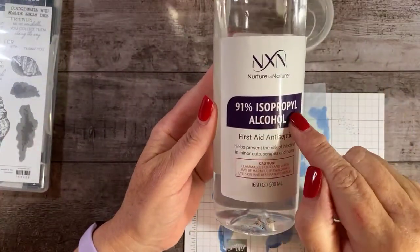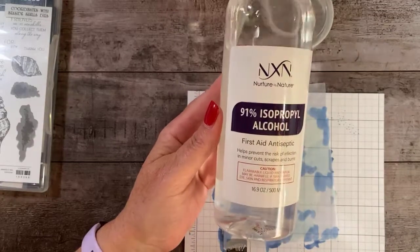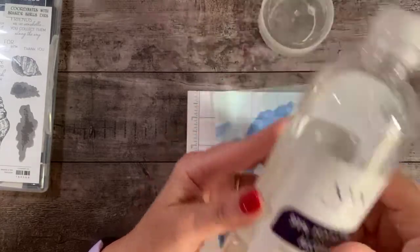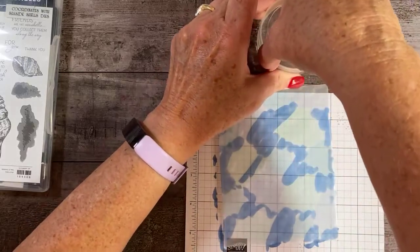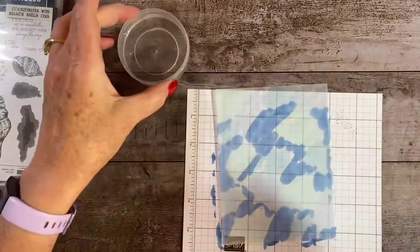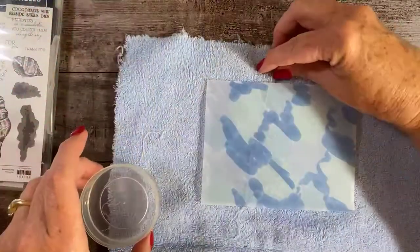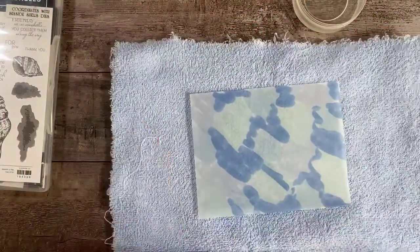I have a container of 91% isopropyl alcohol. You have to have at least 90% or this technique won't work. I started doing this technique last night and forgot — started with 70% alcohol and it was a disaster. It did not work at all. So you have to have at least 90%. I have 91%, and you can get it at any drugstore. I've poured some into a little container, and I'm going to set my piece of vellum on it. I'm going to use an old towel to protect my surface.